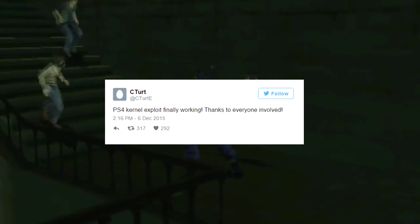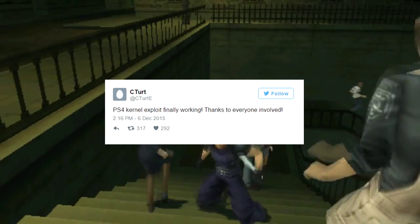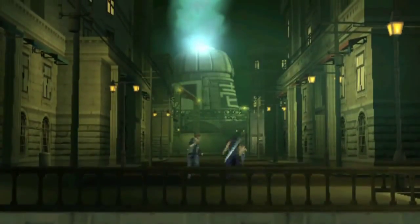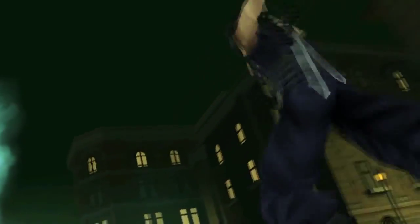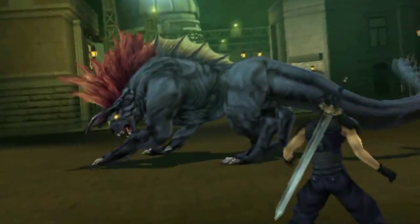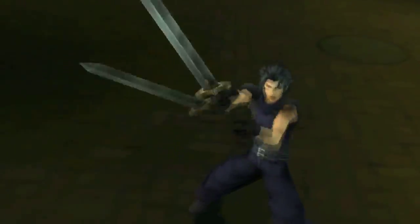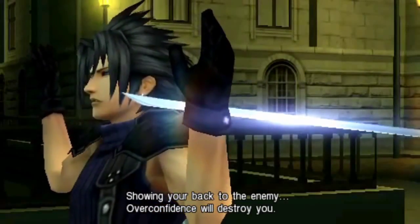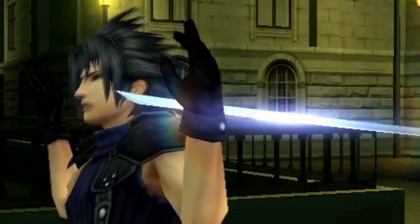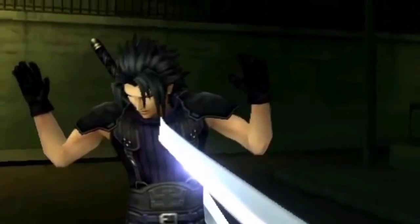Alright, so a couple of days ago, C-Turt announced on Twitter that there is a PS4 kernel exploit. Now, it isn't for the most recent firmware since it's been patched, but if you have a PS4 on 1.76 and lower, you can use it. This probably isn't for the average consumer, but more for hackers trying to reverse engineer the PS4. It's mostly meant to get an in-depth look at the PS4, its security mechanisms, kernels, and libraries — think of it as a tool to get the inner workings of a PS4, and a step closer to getting native homebrew on current firmwares.